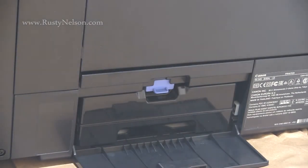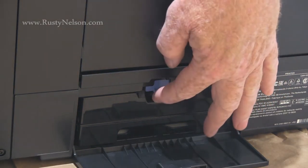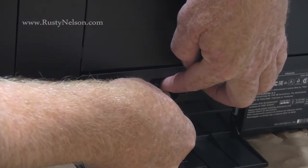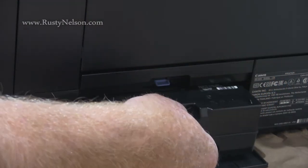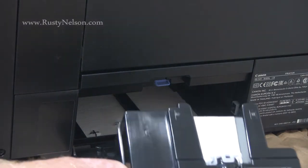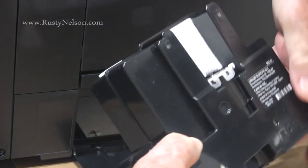Just open up the door and there's a small blue lever right back here. I'm kind of doing this upside down. So just pull that up and reach in and slide the maintenance cartridge out. As you can see, there's really no mess in here and that's about it.